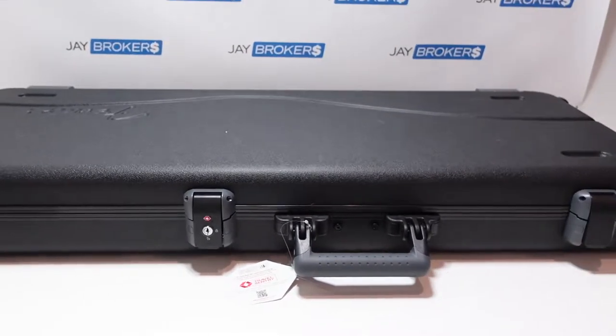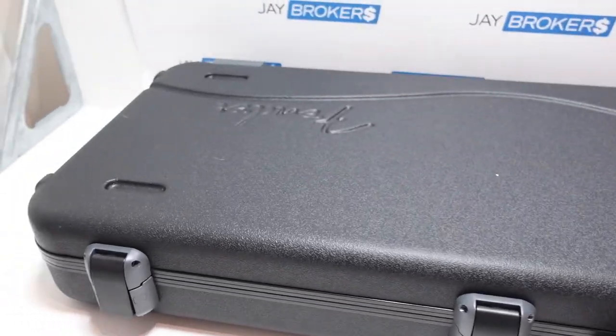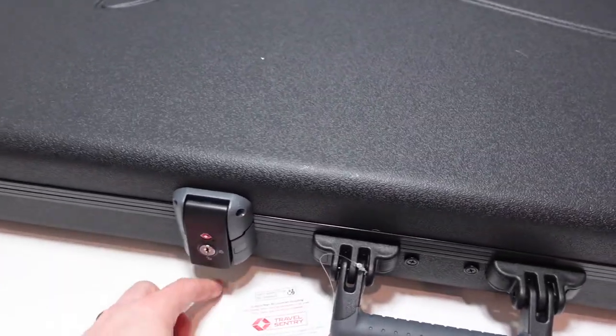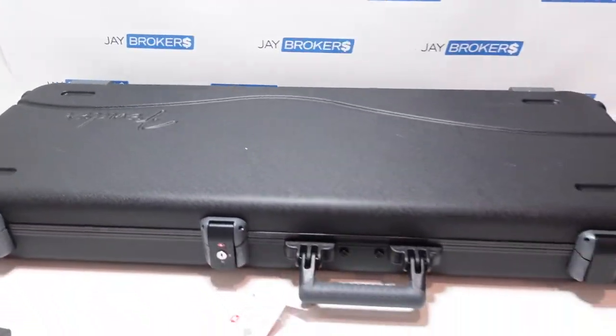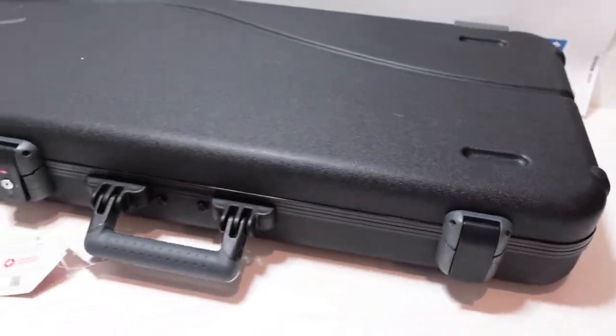Hey folks, today we've got a pretty special guitar in the shop that I'm going to unbox here. You can tell obviously it is a Fender guitar, but check out this really nice case. This is actually made by Travel Century for Fender and they've got the Fender logo kind of stamped in there — really super nice case for a guitar.